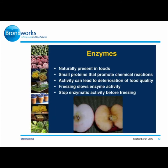Enzymes are naturally present in foods — they are small proteins that promote chemical reactions, and their activity can lead to deterioration of food quality. Freezing still allows enzyme activity, so it's important to stop enzymatic activity before freezing.